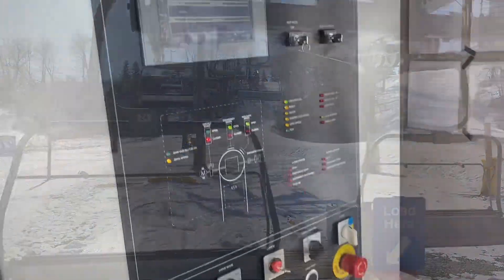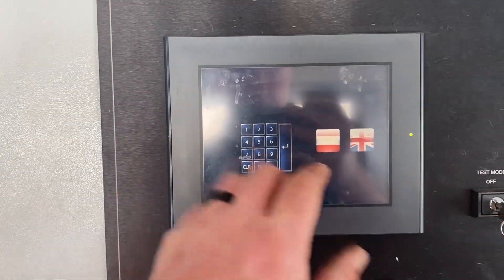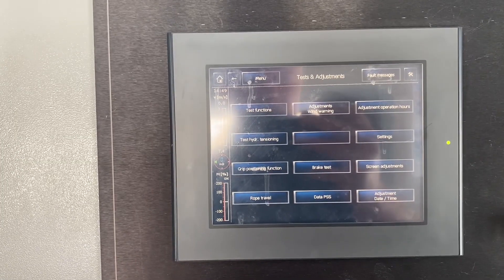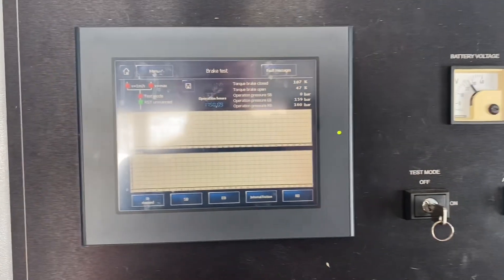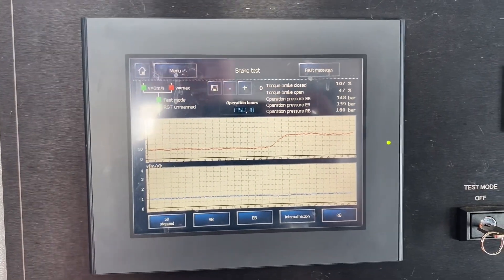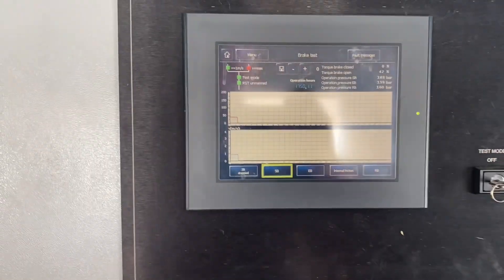I'll show you how to do brake tests on these — it's way too easy. We're in the bottom terminal here. On our main screen we're going to go to work — don't you look at that password now. You work on Doppelmayr's, you'll know what it is. So we're into our main panel here; we're going to go to brake tests. We're going to put the drive to test mode, and we're unmanned top and bottom. So we're in the screen here — we're going to do our service brake first. What we do is push, and then let the computer do its thing.